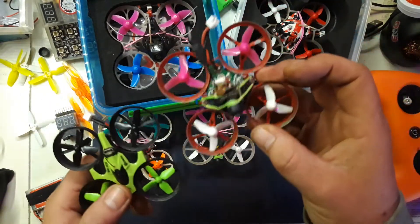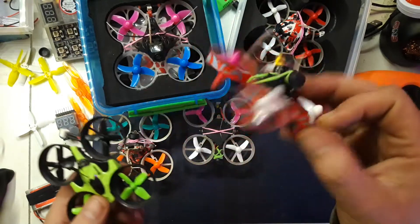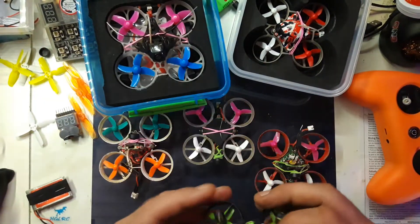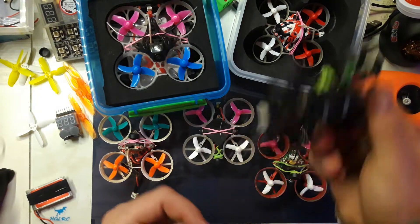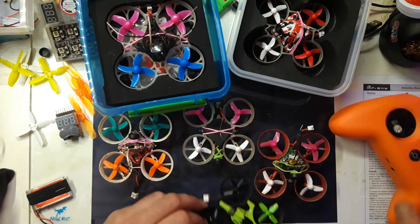With a multi-protocol module, you can control this one with your Taranis radio, or something that can take a multi-protocol module. This one is D8, so that can be controlled with this, which is very nice.